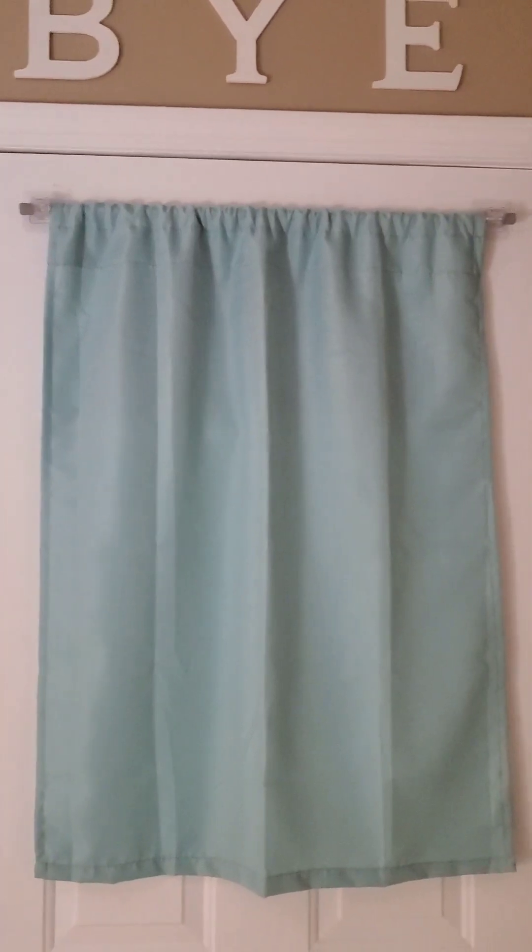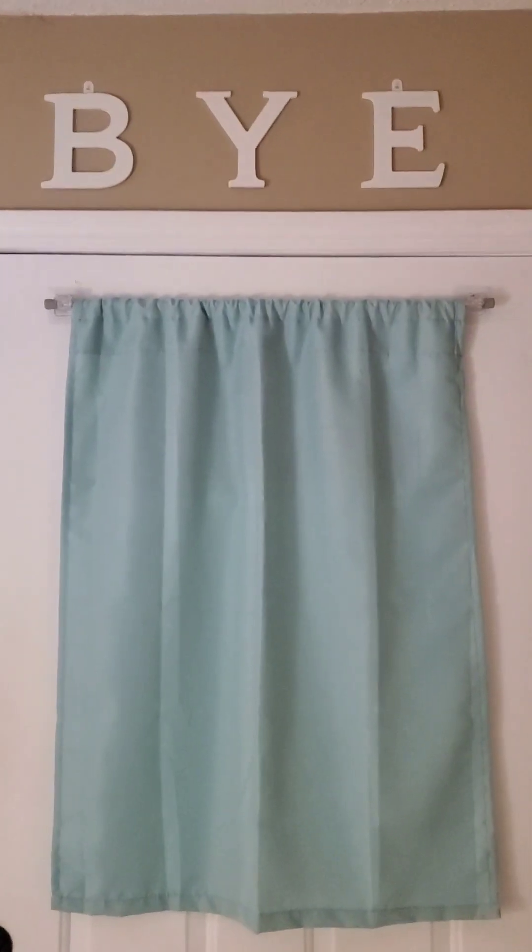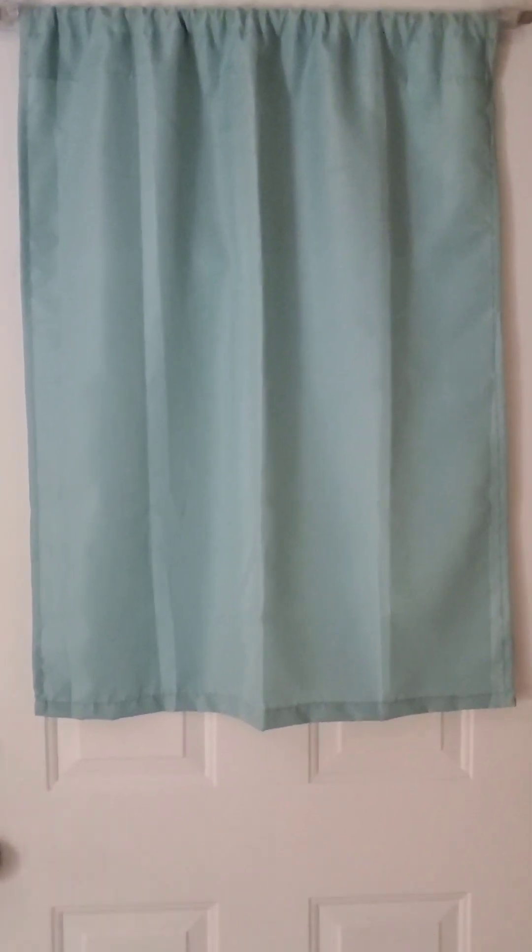I'm actually pretty happy with the clock. I read the paper that came with it and didn't see anywhere that you can change the projection color, so that's something I'm not sure about. The other thing I got up was the curtain rod holders. My window is a half-moon shape, so this was the only curtain I could find for now. Installation was easy — I took the adhesive backing off, made sure it was level, and stuck it on.